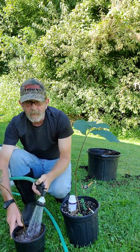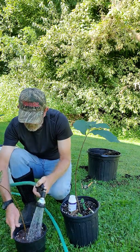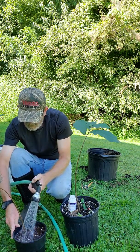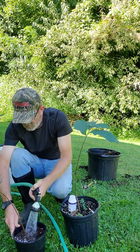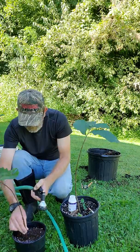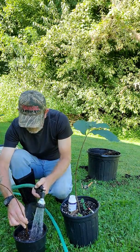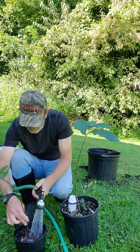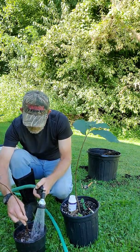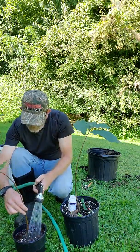I'm going to get that soil wet. I've got a lot of sphagnum peat moss mixed in there, vermiculite, and some other amendments. I'm just going to work it upwards so that root is all down in through there, because I want that tree to be able to do what it's got to do.